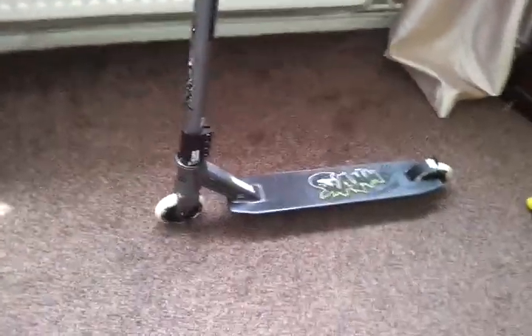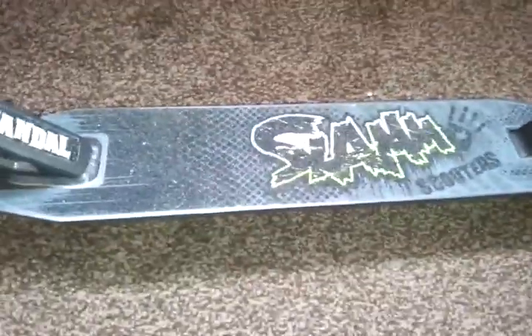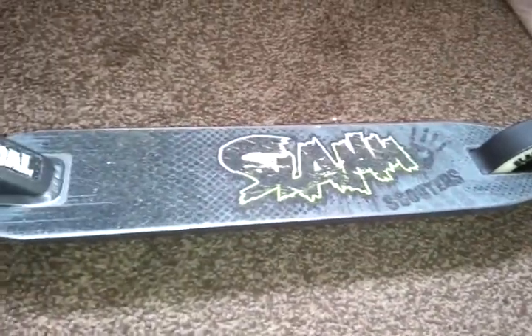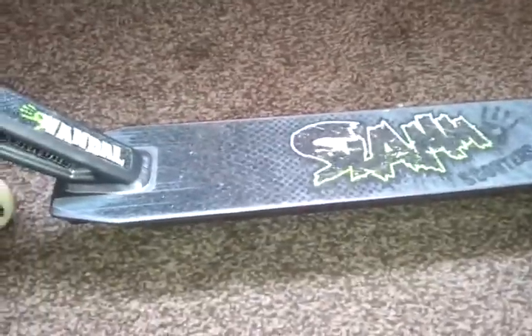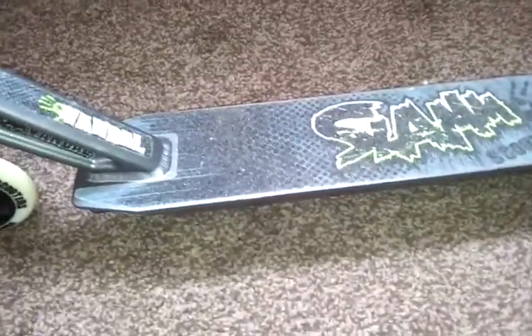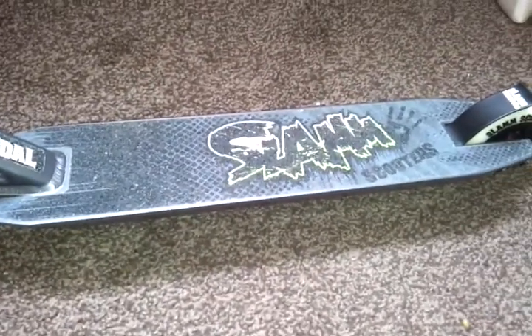If you slam and scoot for a while, your grip tape will last a while — like four years, or about two — and then your grip tape will start coming off.